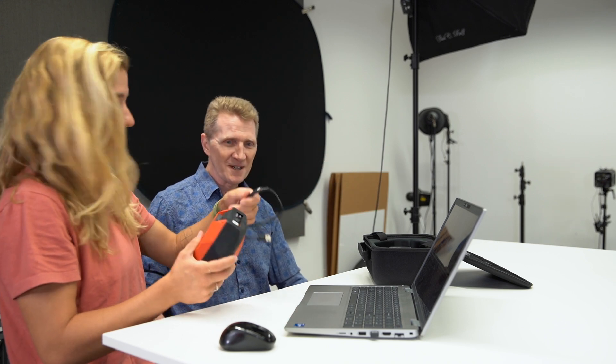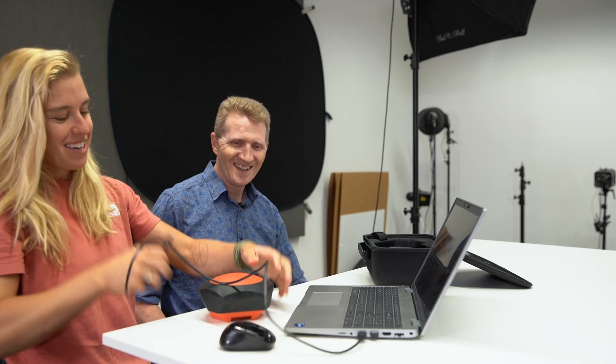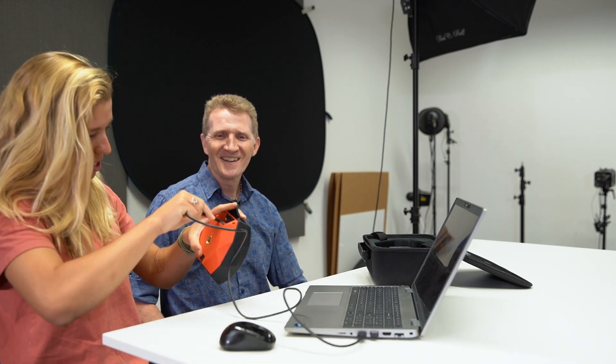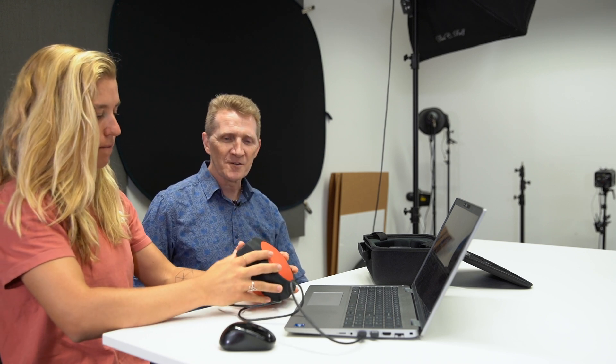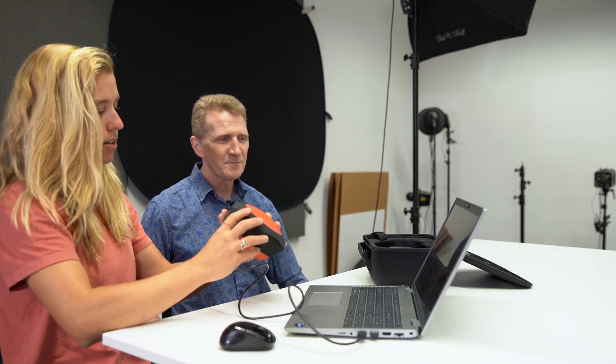So plug it in — grab the USB cable and plug it in. There's a little hidden flap under there, so it's all slick and cool. Then you'll power it up — hold that button for a couple of seconds until you get the display. There it is. Beautiful.